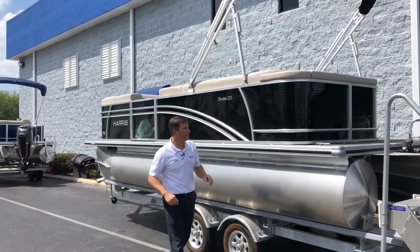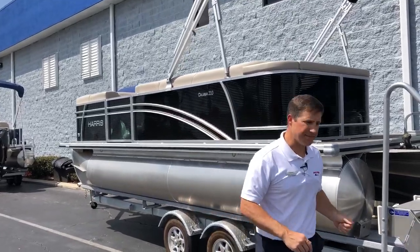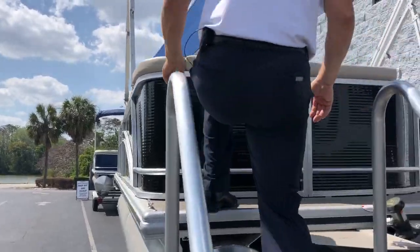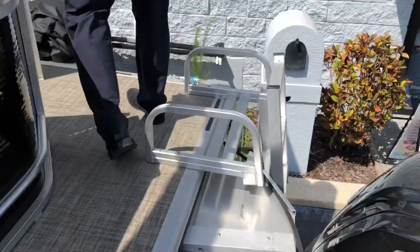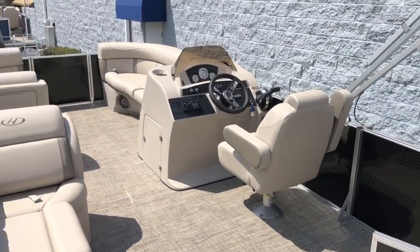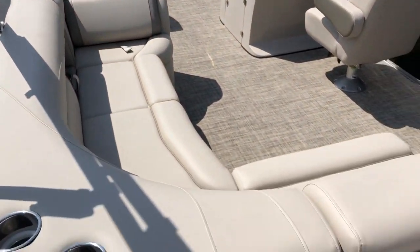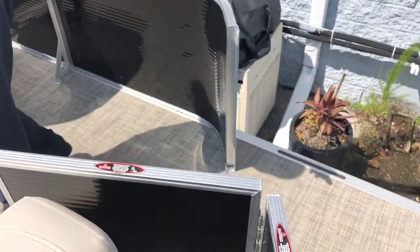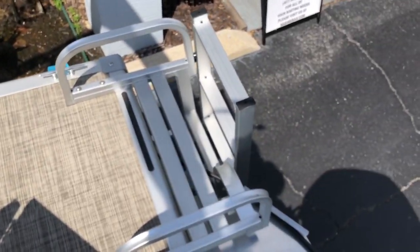Onyx black exterior. Let's take a look on the inside. This particular boat is powered by a 90 horsepower Mercury outboard. It has the French gray interior and this particular layout is called the CS layout. Side walkthrough — as you can see there's lots of room to walk across the back of the boat for easy entry at a dock.